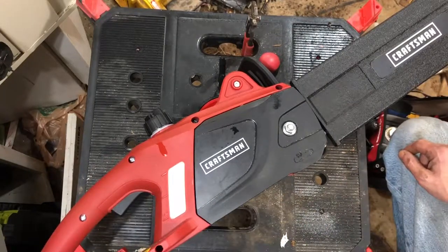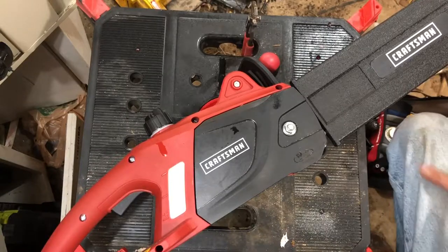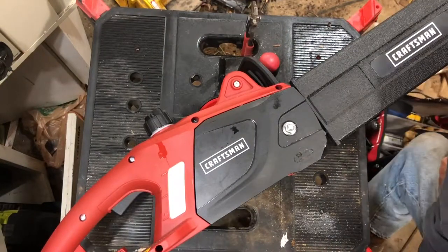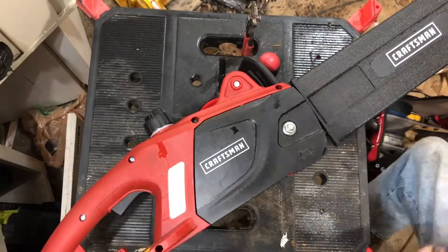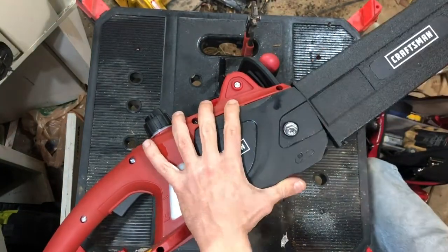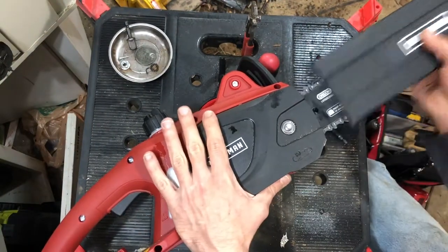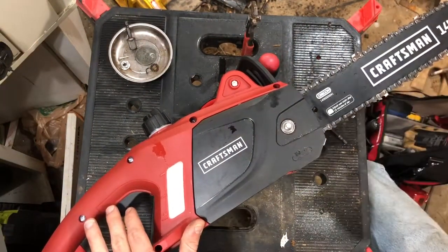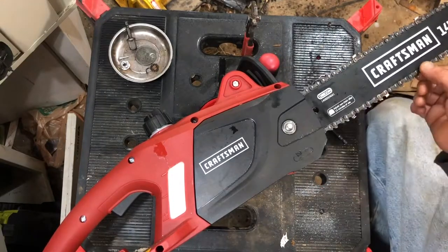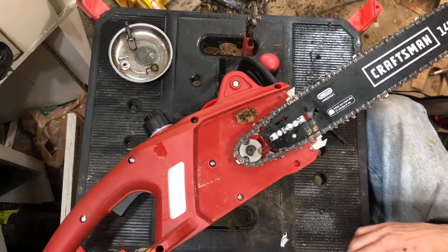So you can check out both of them, see the differences, see which one's a little bit better than the other, and go from there. So without further ado we're gonna take this thing apart and show you what I find. We've got that off — to start off we do have an Oregon bar and chain, just like the Portland chainsaw we took apart. So in this respect it's exactly the same, it's no better no worse, just has Craftsman branded on it.